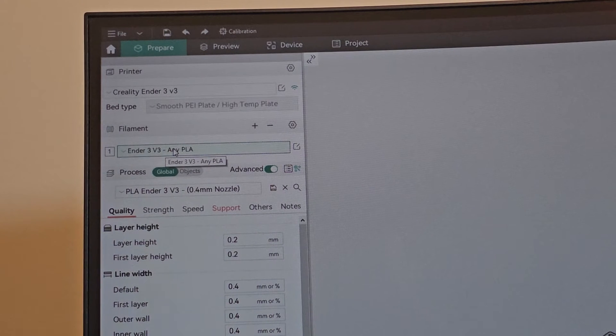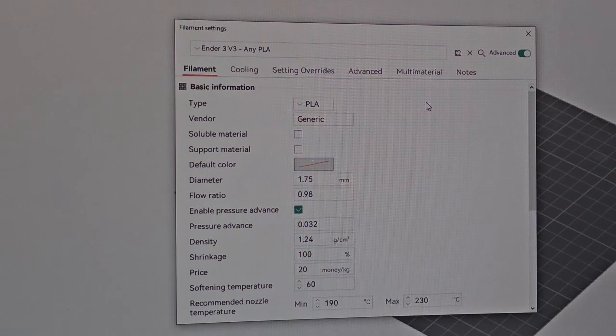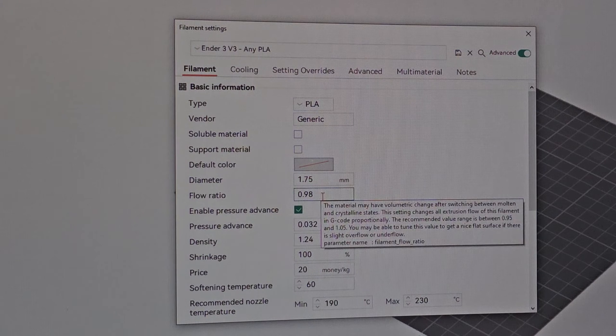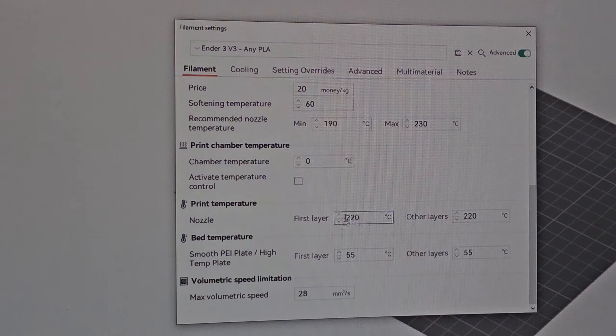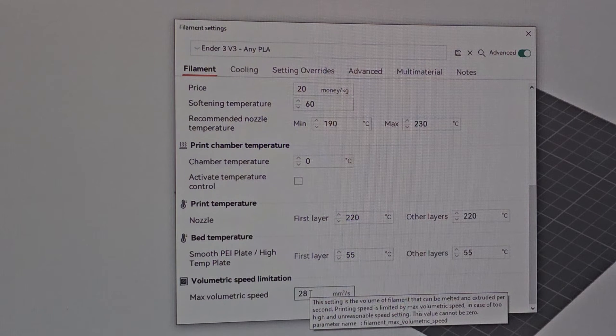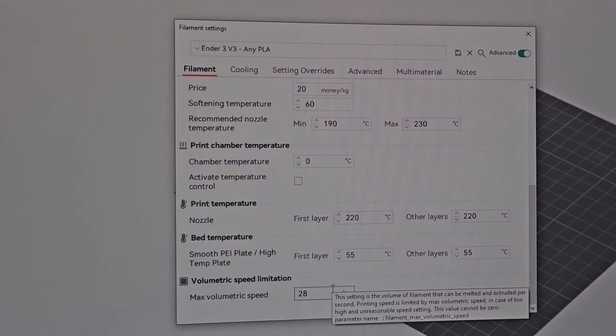I also calibrated PLA filament, but this will work with any PLA — I tested from slow-print PLA to high-speed PLA and all came out fine. I did a flow ratio calibration and mine was 0.98. I also enabled pressure advance and from testing, 0.032 is the perfect spot. Nozzle printing temperature is 220, bed is 55, and max volumetric speed is 28.